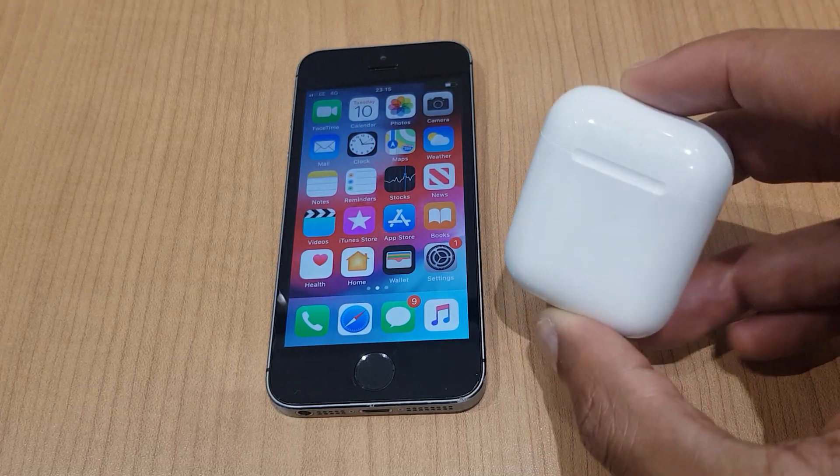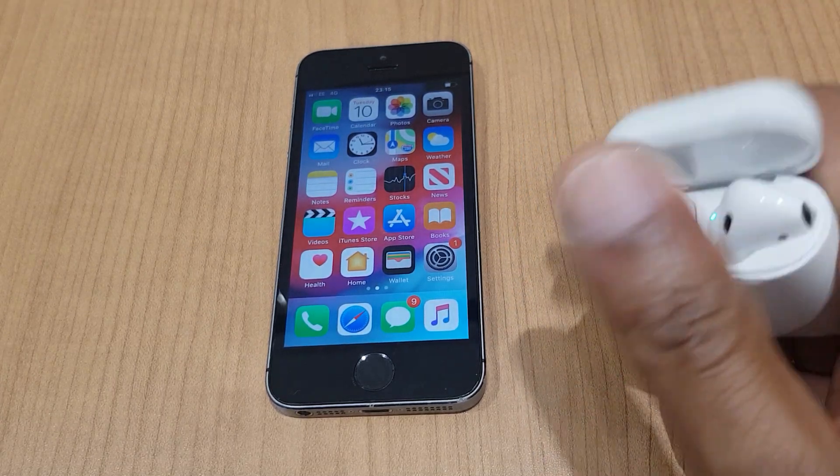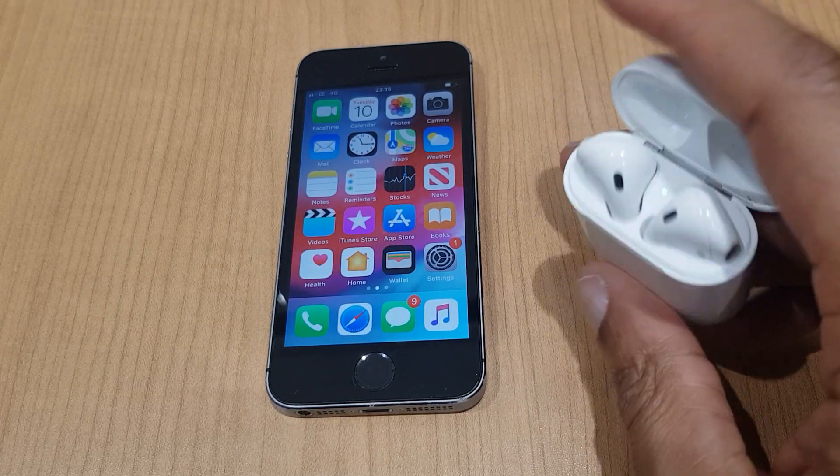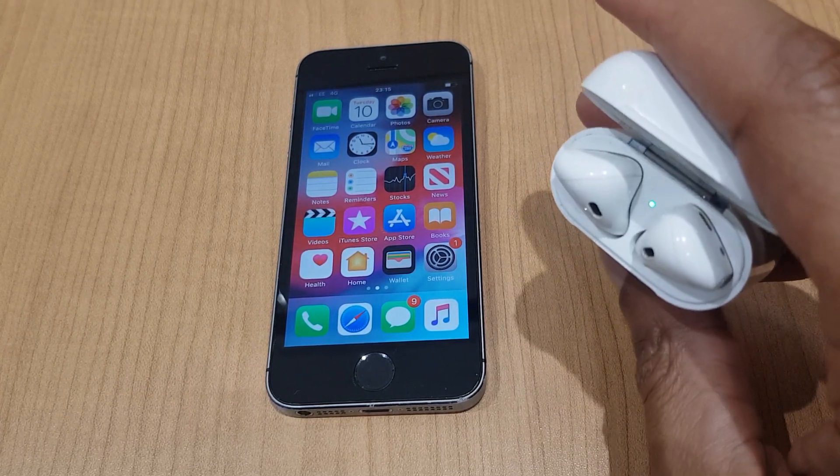Let's turn our attention to the AirPods first. If I flip the lid, you can see inside there's a green light — it may be amber. This indicates the power to the AirPods.